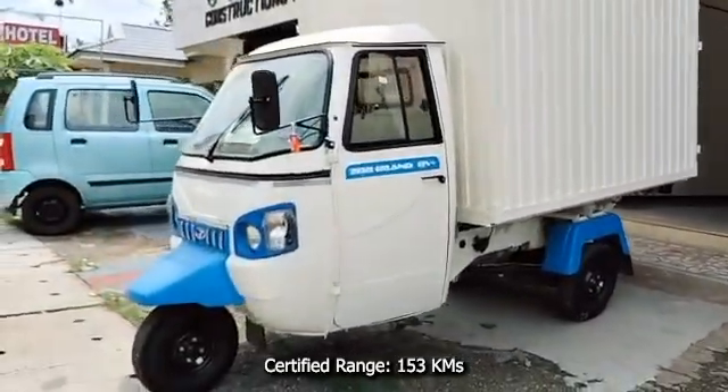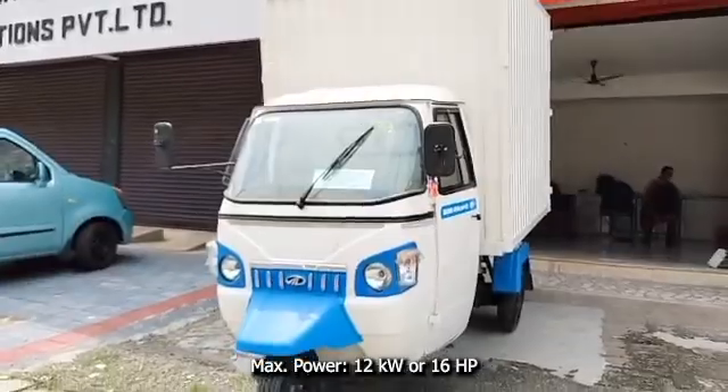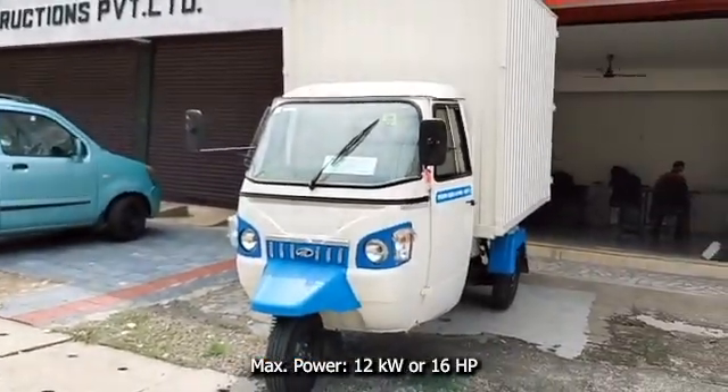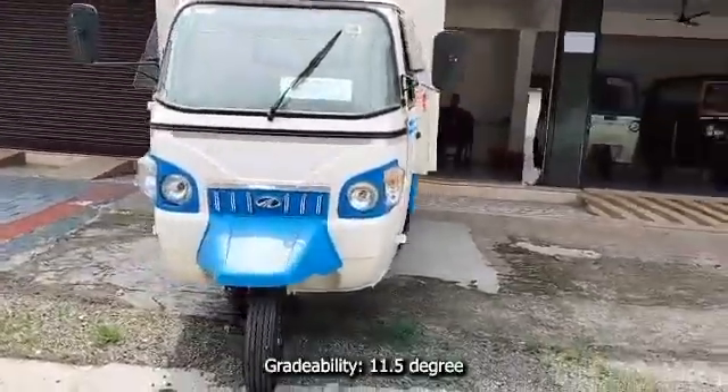Top speed is 50 kilometers per hour. Maximum power it delivers is 12 kilowatt or 16 horsepower. Maximum torque it produces is 50 newton meter. Gradability of the vehicle is 11.5 degrees.